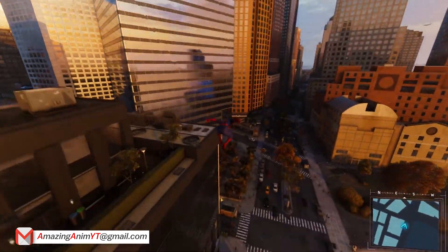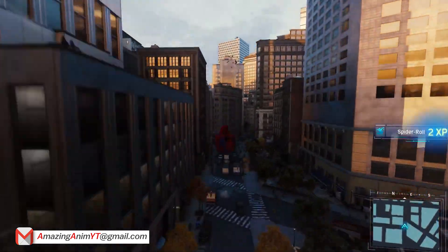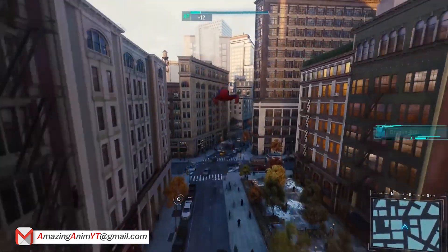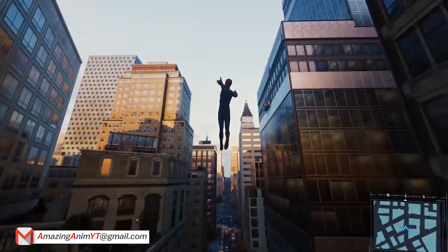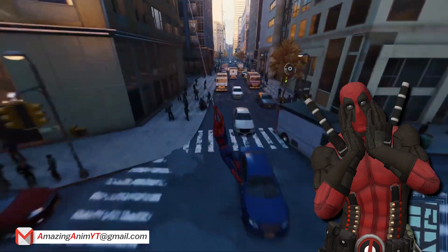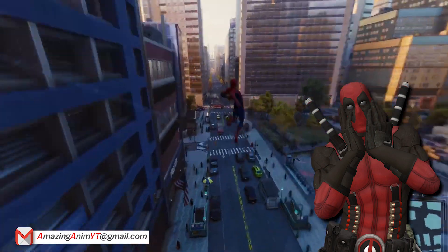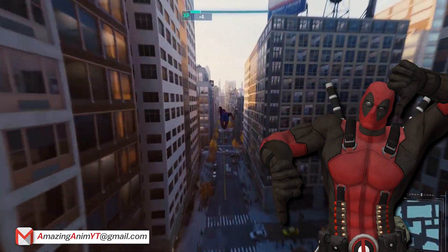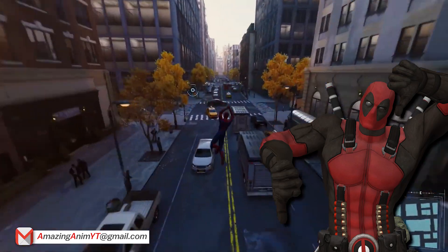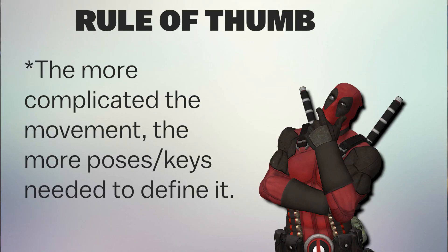I'm going to say something that's maybe a little controversial, and that is: if you're blocking in stepped and you take it out of stepped into spline and it's floaty, that means your blocking is trash. If you take your blocking from stepped into spline and it's floaty, your blocking is bad. And what I mean by trash is that you need more keys in your blocking. A rule of thumb I always go by is the more complicated the move, the more keys are needed.